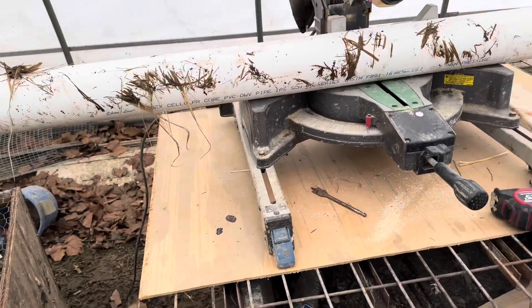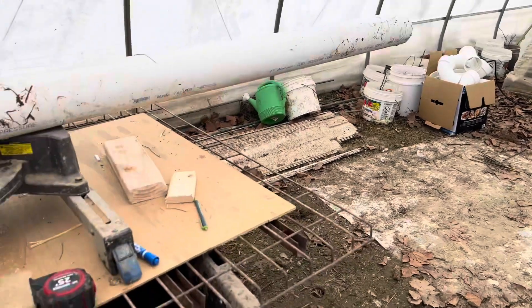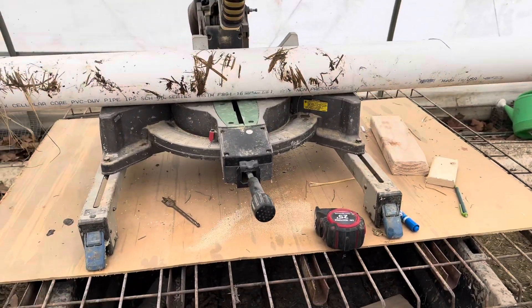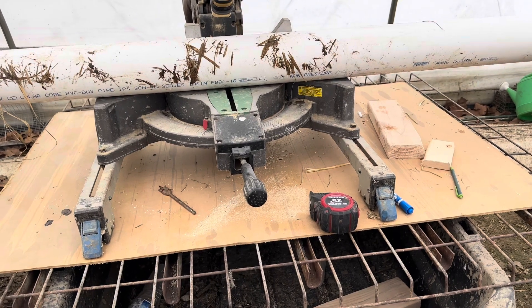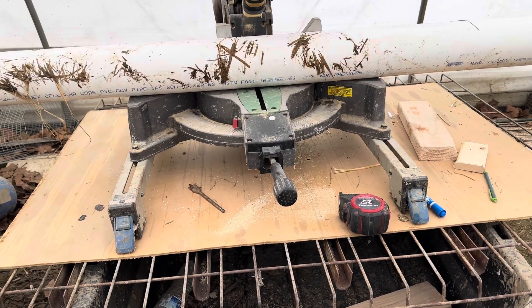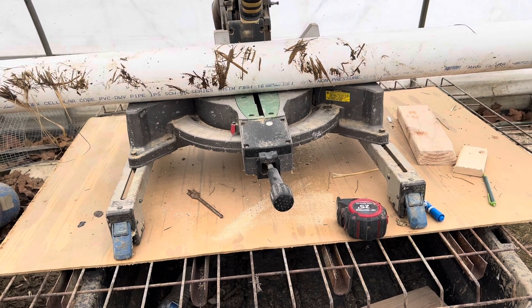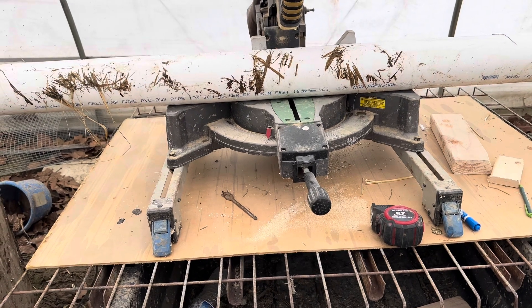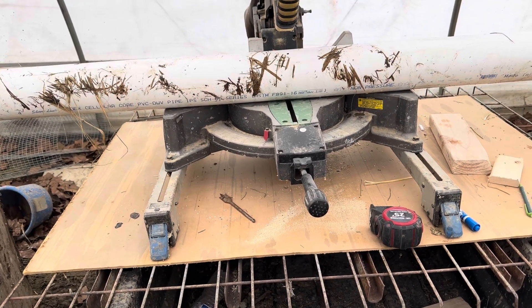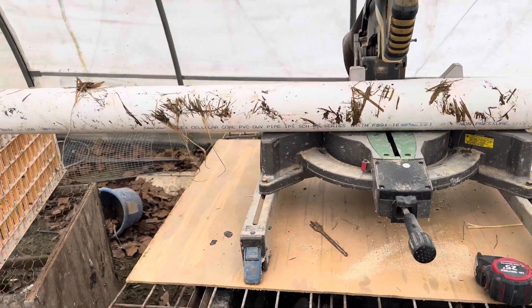Welcome back to the Brothers Family Farm YouTube channel. Today I am building my hydroponic tower. I'm going to build four towers standing so that it will be stable and very sturdy, so there won't be any risk of falling.